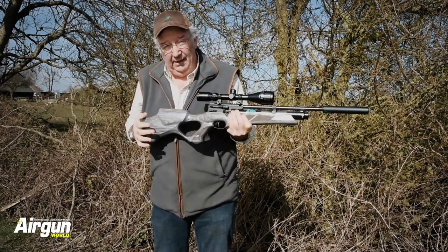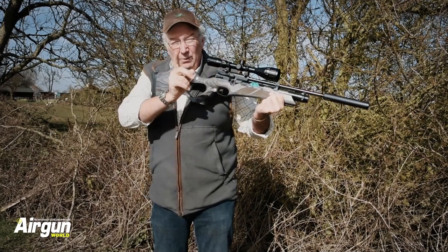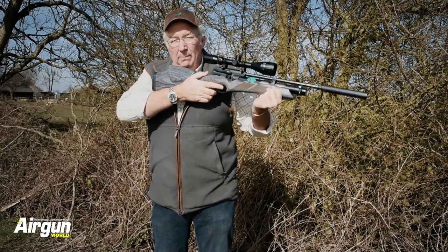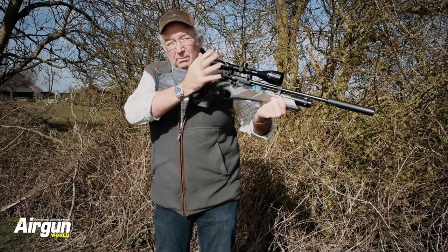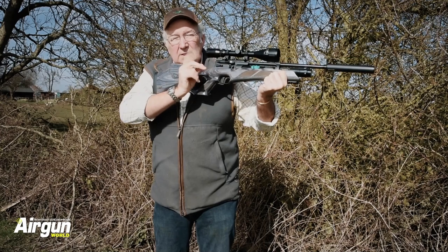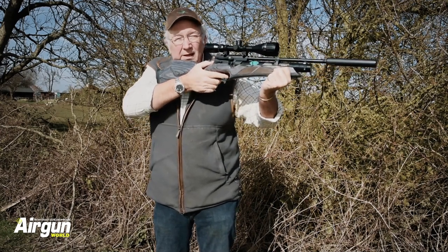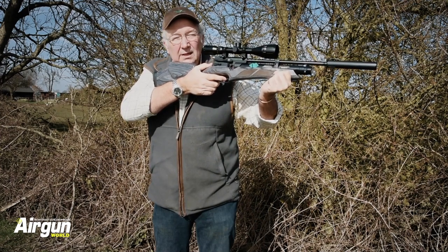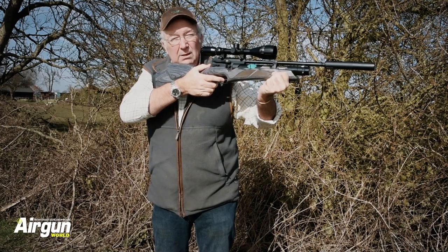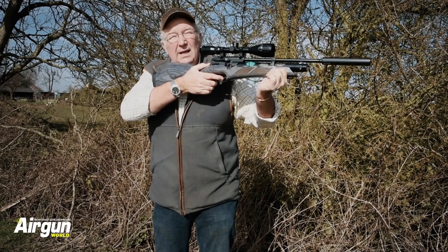With trigger technique comes follow-through — look for a separate video on that — but all you need to do is not mess up everything that this rifle, scope, pellets, and your talent has programmed into the shot. One great tip: take the first stage up gently, and when the shot's released, keep the trigger back until you see the pellet land. It helps with trigger technique and follow-through, and those two things are deeply linked.